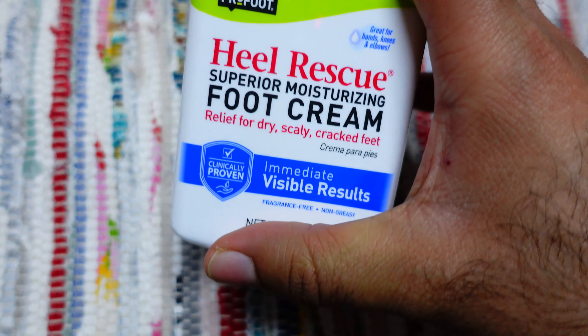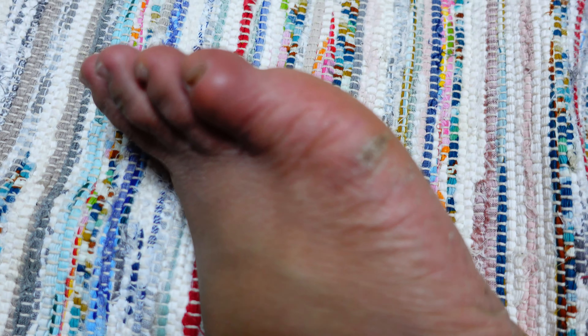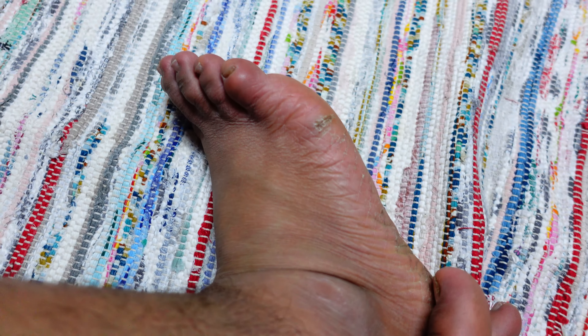It's quite bad to be honest. I'm going to use this Heel Rescue Foot Cream to fix my feet. As you can see it's quite badly cracked — let me show you from this side as well. I will try my best to use the cream to fix it, and here is my review of the cream.